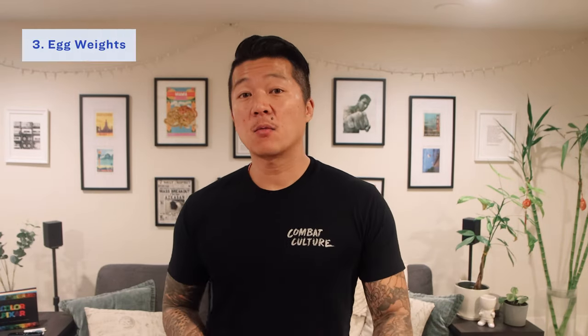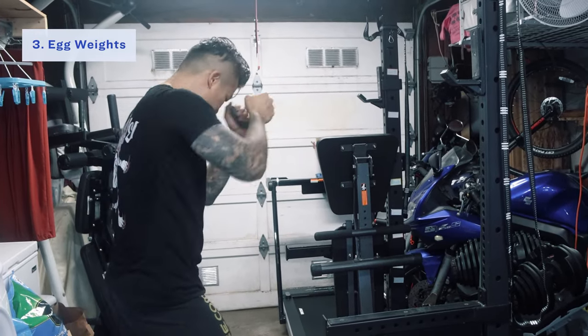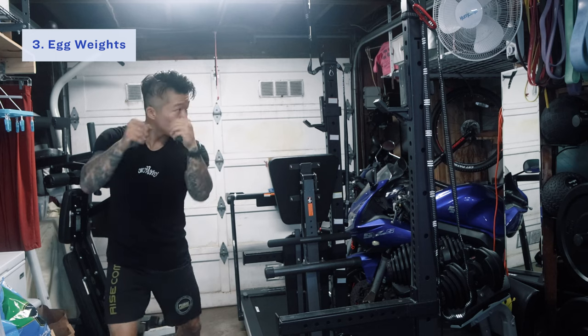The next piece of equipment is egg weights, or hand weights. They typically weigh about one to two pounds. Basically just wrap your fist around them and shadowbox. They're really good for conditioning and working on your hand speed because of the resistance. They're also cool to shadowbox with as you're cooling down from a workout. The only drawback is that they're not super portable — it's only two to four pounds per pair, but that's extra weight you're carrying. But they don't take up a whole lot of room, so if you don't mind the extra weight, they're a pretty cool set of tools.